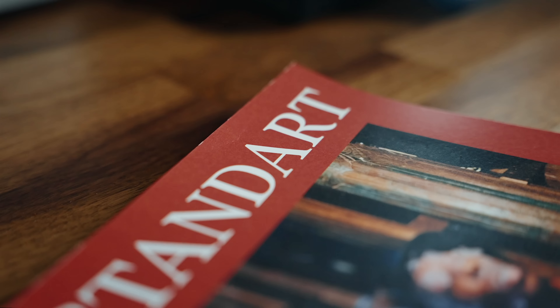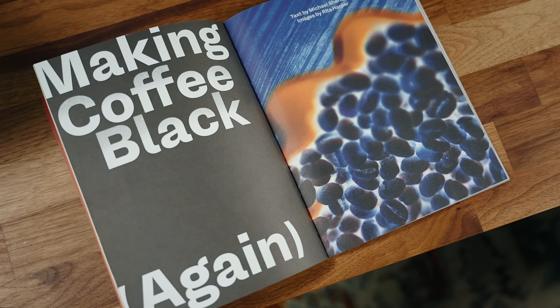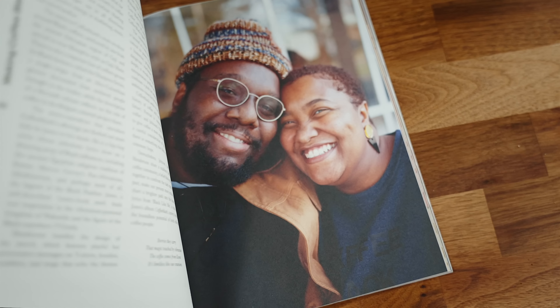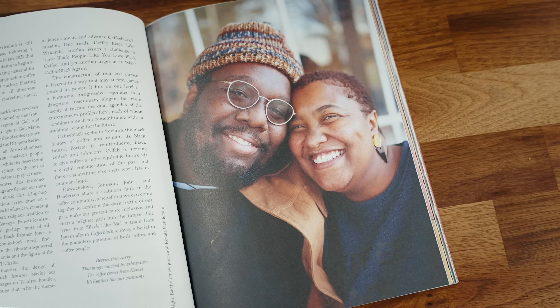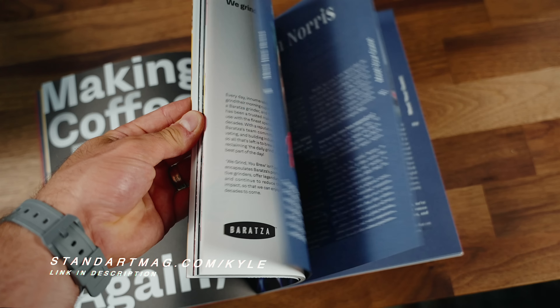It's an incredible specialty coffee resource — a magazine that comes out quarterly and ships around the world. It comes with coffee every single issue from roasters I normally can't get here in Canada. Right now I'm reading an amazing article called 'Make Coffee Black Again' featuring Bartholomew Jones. It's a beautiful piece of art for a coffee table, but the articles are fantastic reads. If you want to check out Standart Magazine, use the link in the description or go to standartmag.com/Kyle for free international shipping and coffee with every order. Thank you, Standart, so much for sponsoring this video.